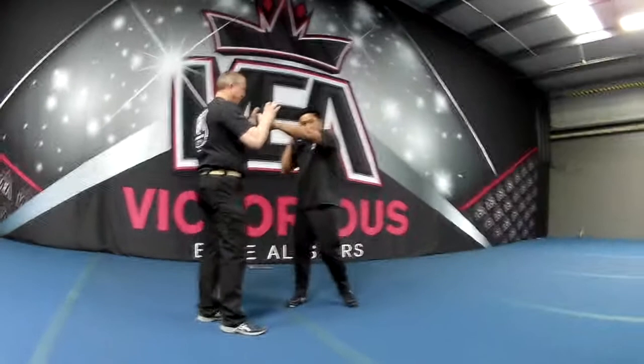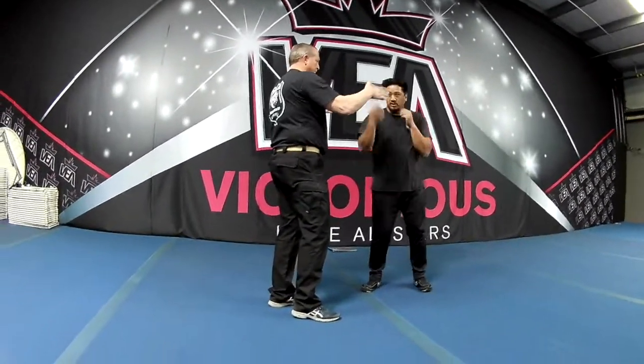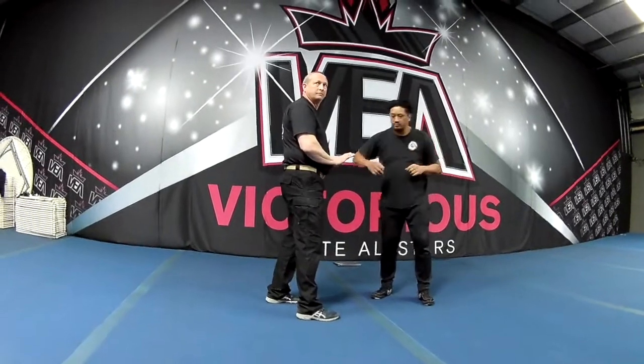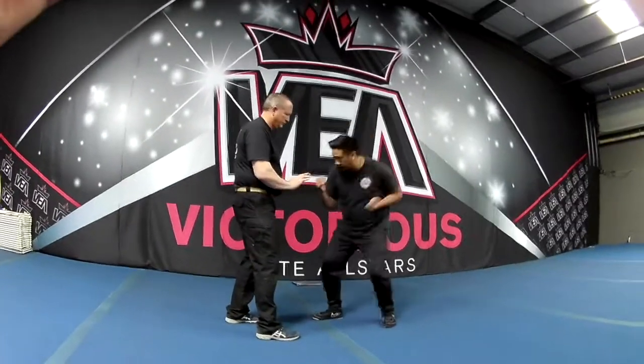Like a jab or a cross, that'd be our number one. Number two is our uppercuts to the chin. Number threes are our hooks — they can be up high, middle to the body, or low to the torso as well. Number four is our body shots, so that comes straight in.